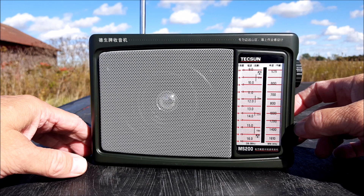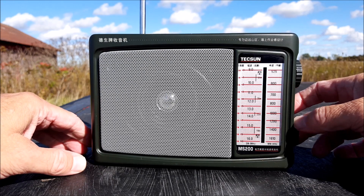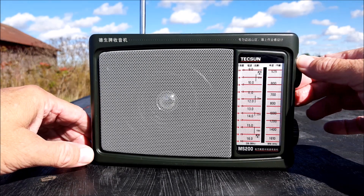It may just not be the most aligned thing on earth. Of course if you're just spinning the dial just to listen, it doesn't matter much — it does, but it doesn't.